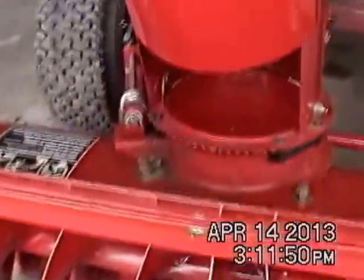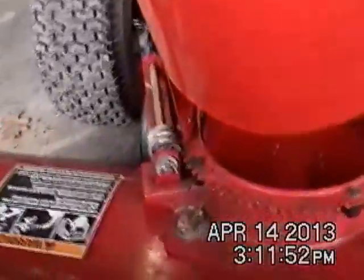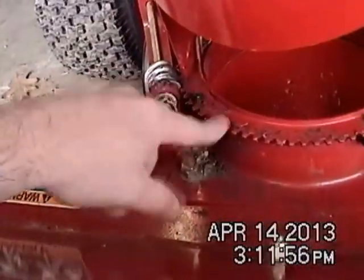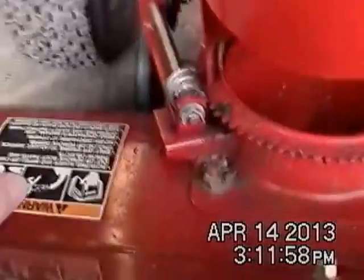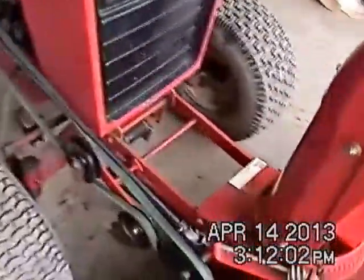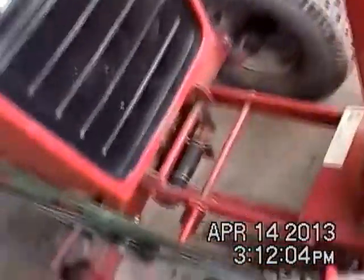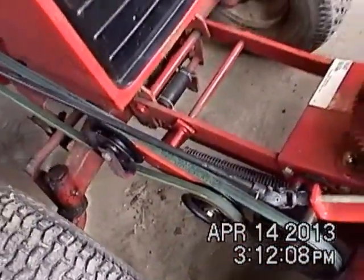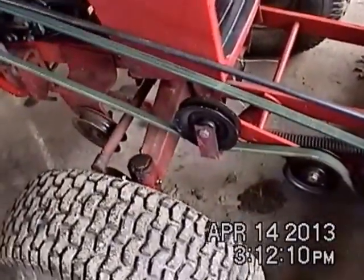The nice thing about these - I like the auger, the worm gear on this. Works really well. It's good to grease that up. Now the important part is it does attach to the front attach-o-matic, which is real nice.